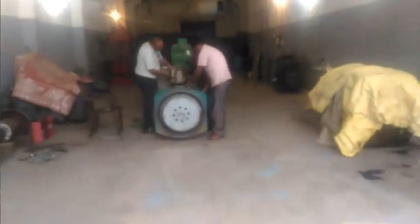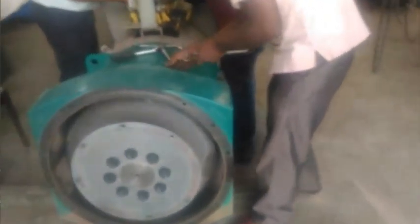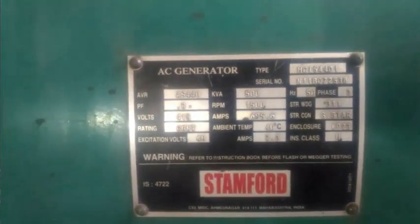So this is a 500KVA EG Automator. That's the new blade of it.